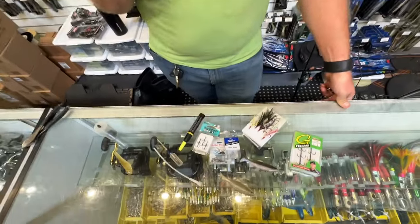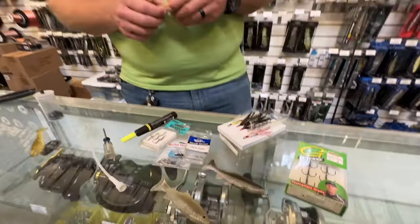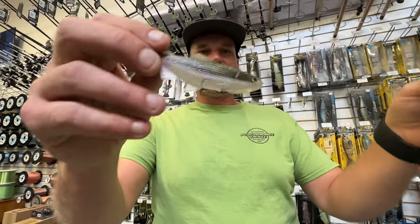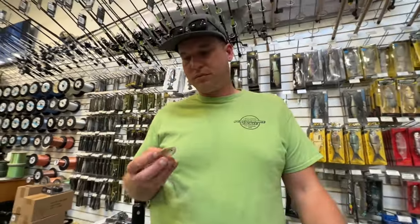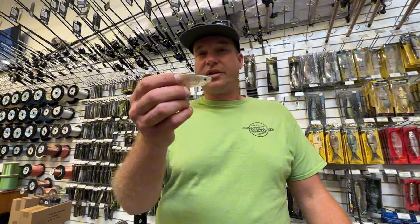A lot of our baits are designed around an Owner Beast Hook, and that's kind of the first thing we recommend you try. But there are some cool ways you can rig some of our gear with a tube, so you can put a treble hook in the bottom, fish on really light line, get a little weight in there — everything's kind of designed to do that. This is our four-inch Shaker. I rigged this one up — this is the Icicle color.